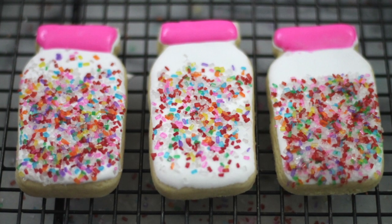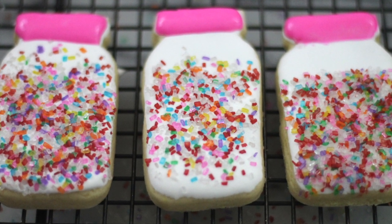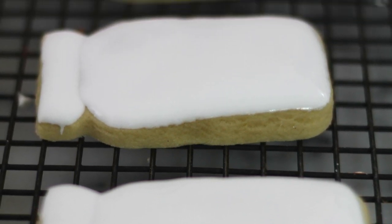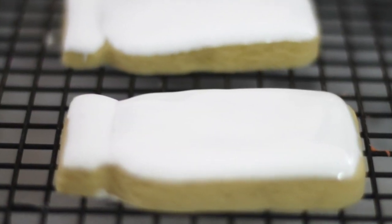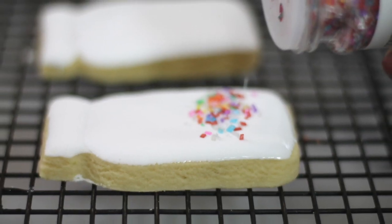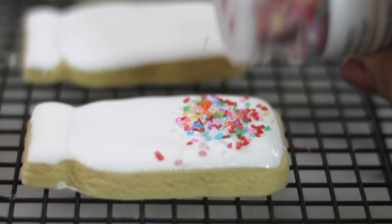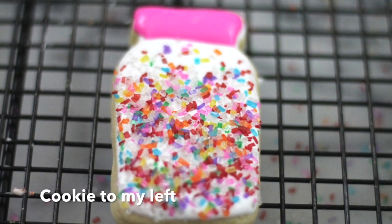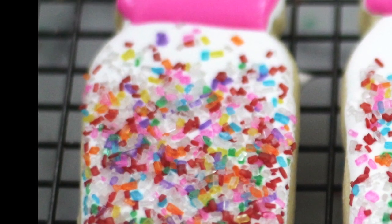Do you see any difference in these cookies? First we're gonna start with the cookie to my left. You need to flood your cookie with icing and then you're gonna add the sprinkles right away. As you can see in the image, the sprinkles start melting into the icing, and this is something that you don't want to do in your cookies.